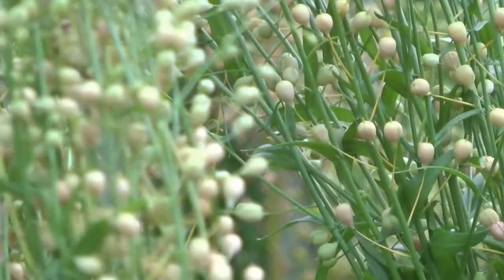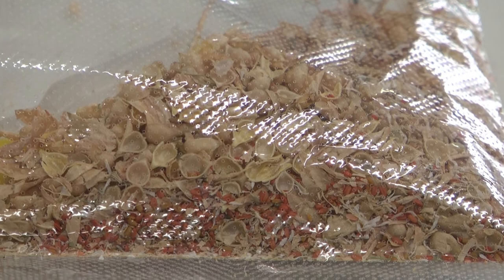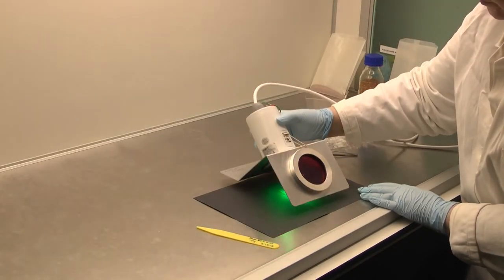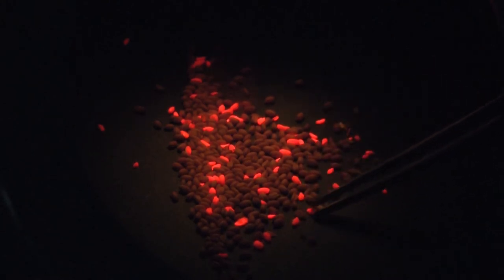Having dipped the plants in the Agrobacterium solution we let them set seed and the plants grow on in the greenhouse. When they've set seed we can identify the seeds that have been genetically engineered by looking for a red fluorescent protein that we introduced as part of our engineering.